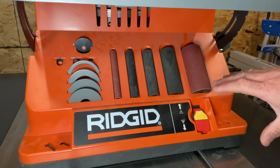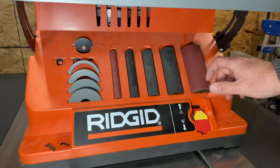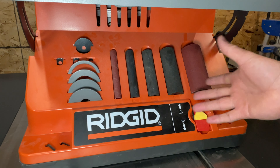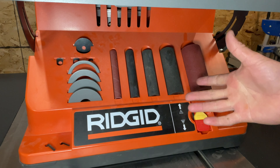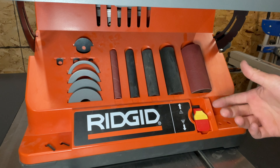We'll start on the front. There's a lot of places to put all the included accessories, which is actually pretty helpful. If you're going to have this in a shop environment, it's great. If you're going to put it on a truck, it's going to be bouncing around, and I don't know how well this will work for you.